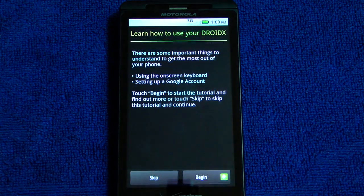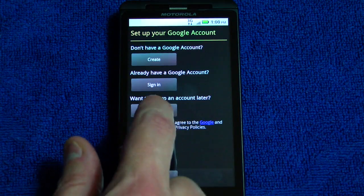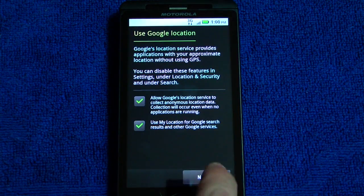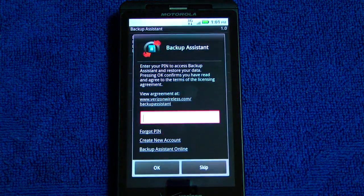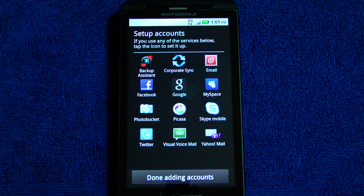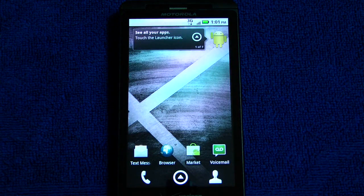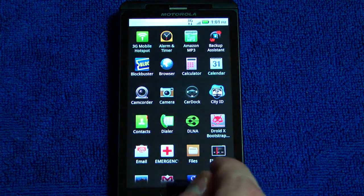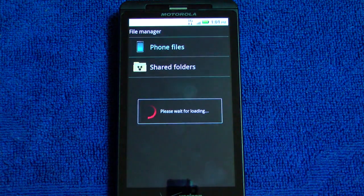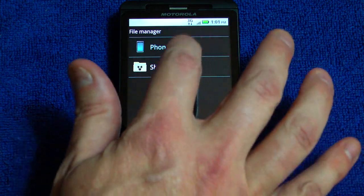Now that the phone is activated, I'm going to go ahead and skip the Google login because I want to restore all my apps and data before I sign into Google, so it doesn't try to force anything onto my phone. What I've done here is left a copy of Titanium Backup and Z4 root — which is the program I'll use to root my phone — on my SD card in my downloads directory. So all I have to do is use the file manager and traverse the directory down to the appropriate files.